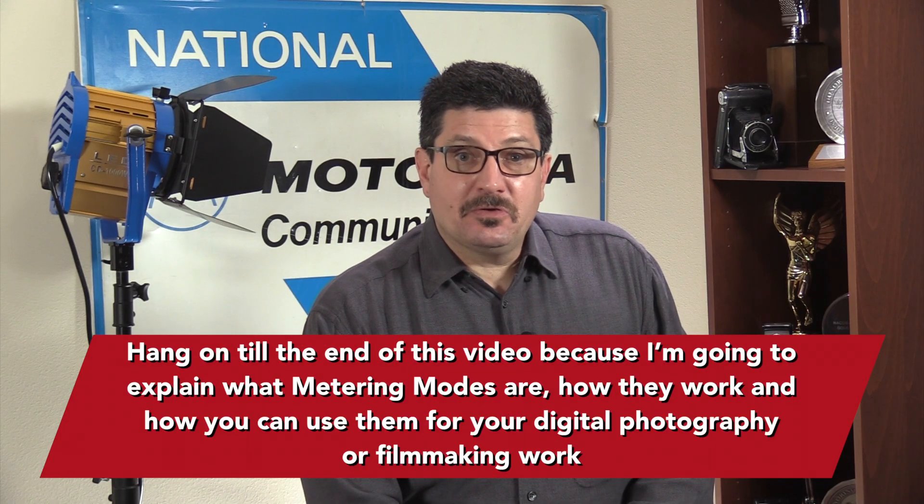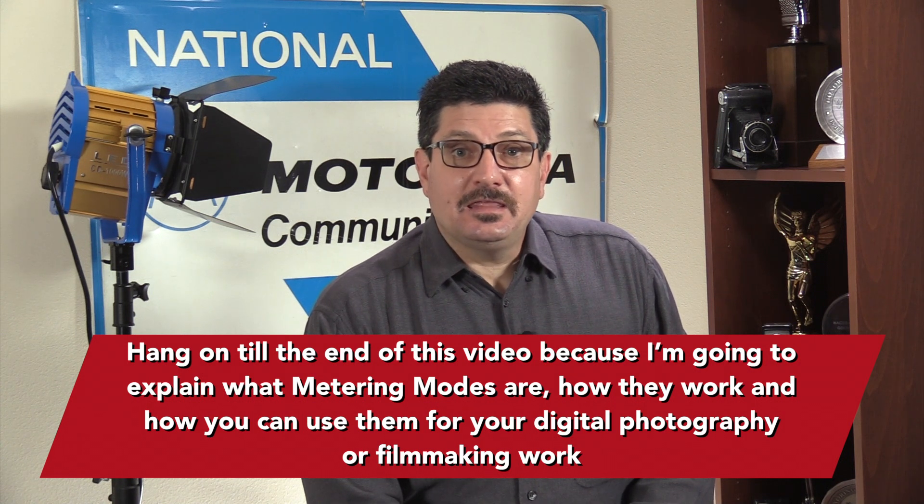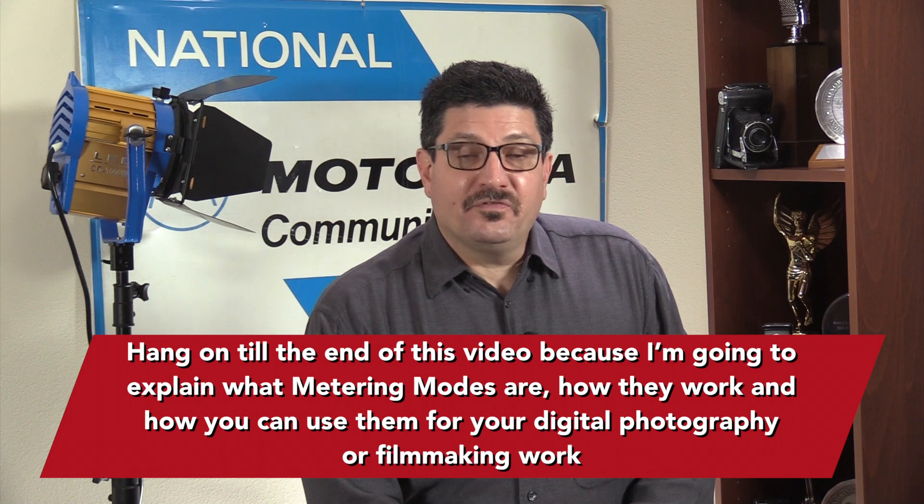Hang on to the end of this video because I'm going to explain what metering modes are, how they work, and how you can use them for your digital photography or filmmaking work.